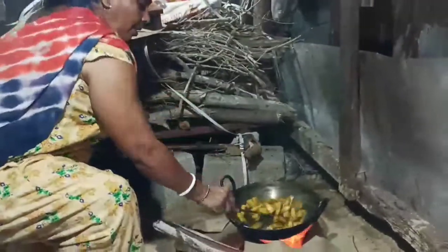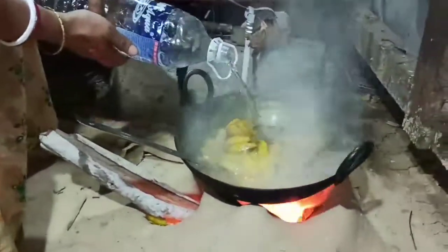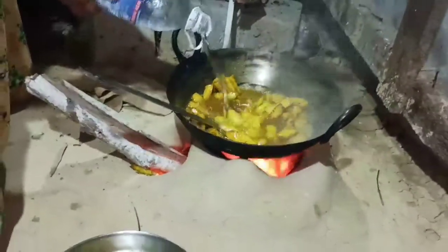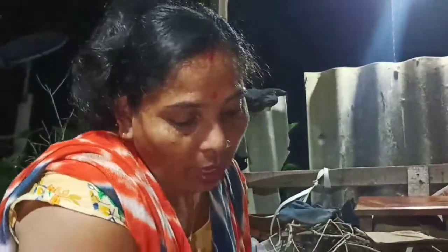We are having a hot chili and we will also have a hot chili in this water. So we get hot water and the water is very good. We have to give the water.